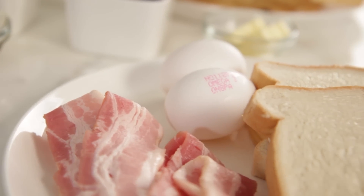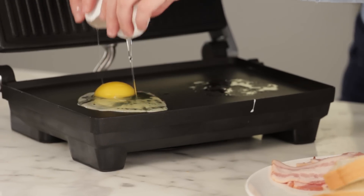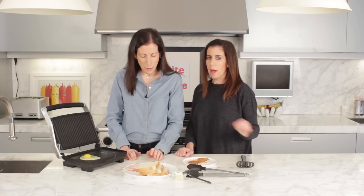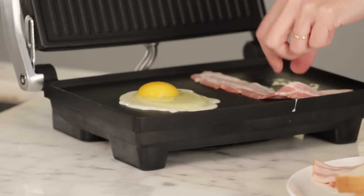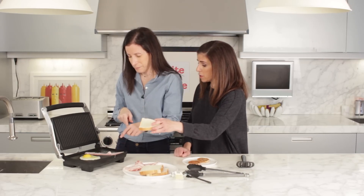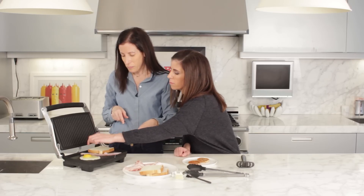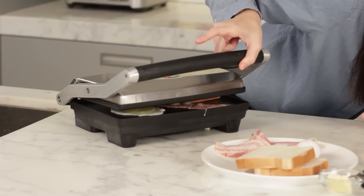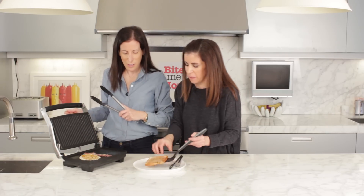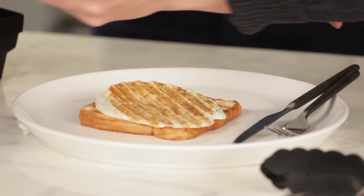Our final use for the panini maker is eggs, bacon, and toast — so you have a full meal. Leave it open to cook for about two minutes. We've buttered up some bread and you can throw the bread on too if there's room. It's like a whole breakfast on one press. Close it up as soon as the egg firms up a little bit. Our breakfast is ready — toast, a fried egg on top, finished off with some bacon. It's a breakfast of champions.